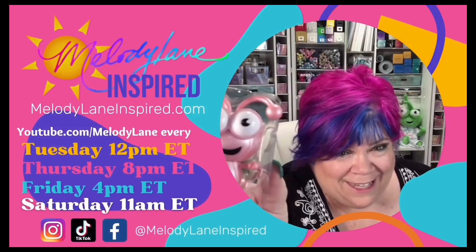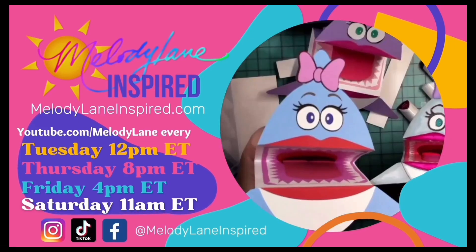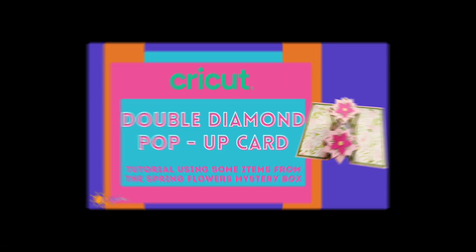You are watching Melody Lane. Hello everyone, it's Holly with Melody Lane Inspired, and today we're going to be making a fun card.